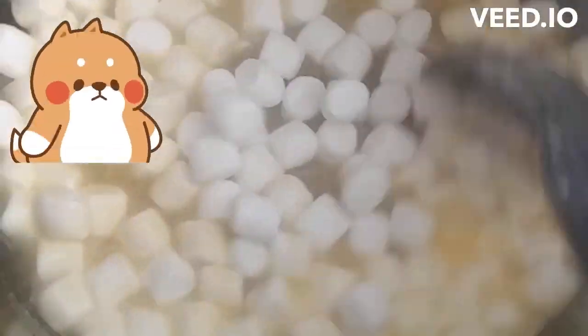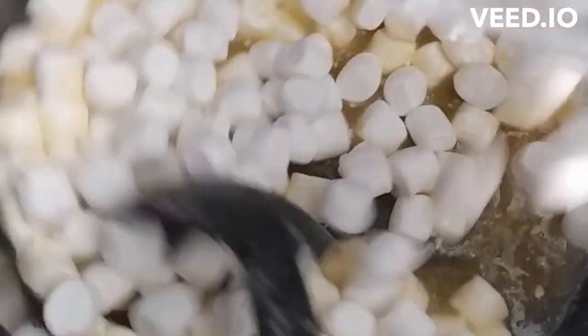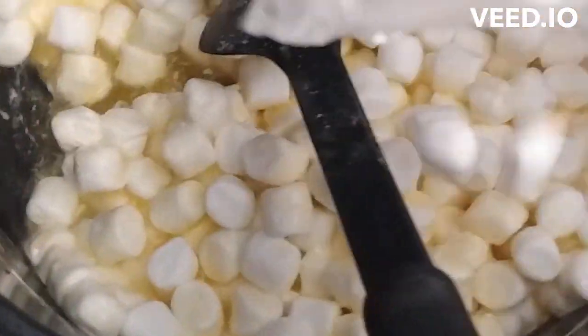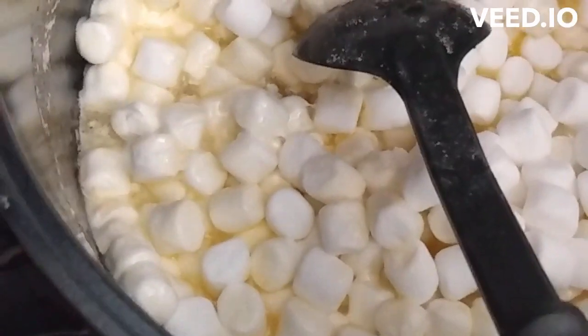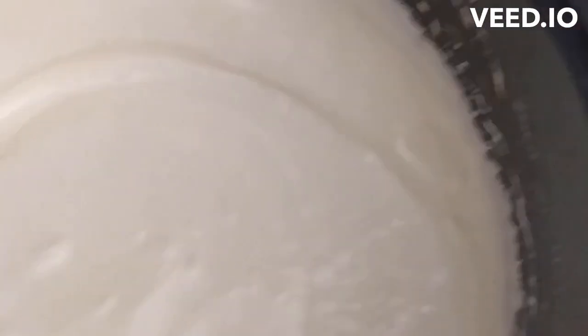Keep stirring, keep stirring. Go with me, Anna. Whoa, they're turning yellow. Hey, get the other bag too. They look like eggs — scrambled eggs!